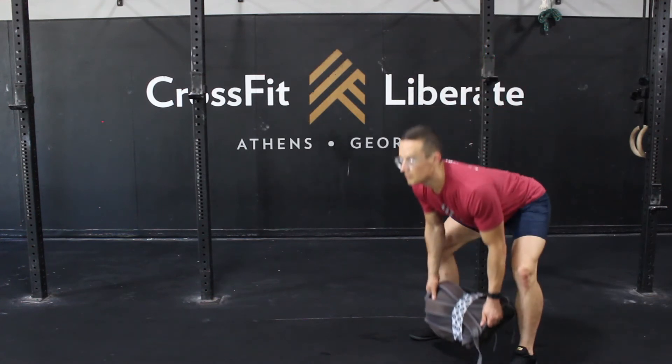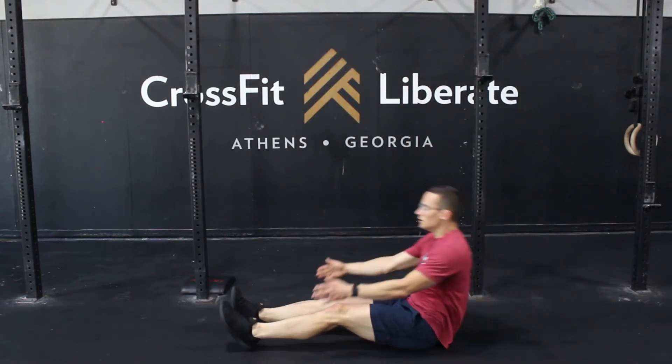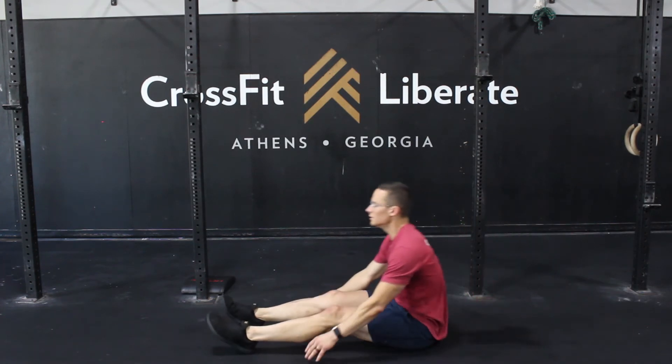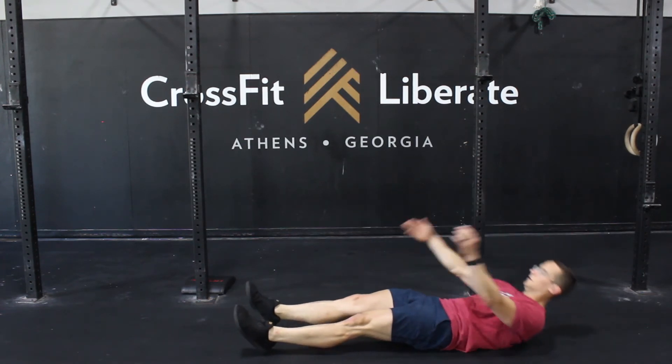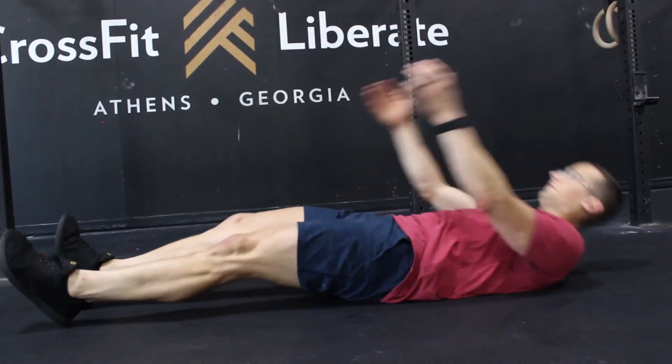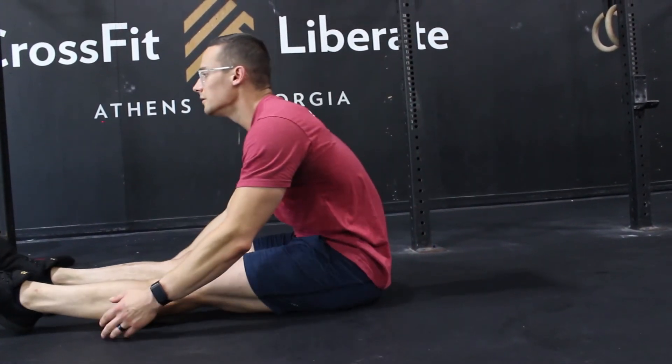On our sit-ups, thinking about hip position — although the sit-up is a fairly simple bodyweight movement, a good setup position allows us to get the most out of this station. Pinning the hips to the floor in the setup will allow for full flexion and extension of the abdominals. Even as you're moving fast today, prioritize a solid position with your hips.